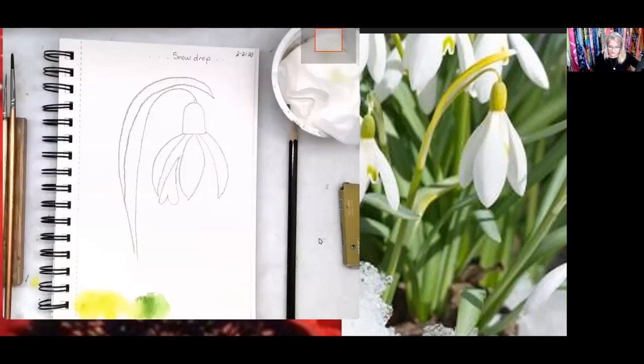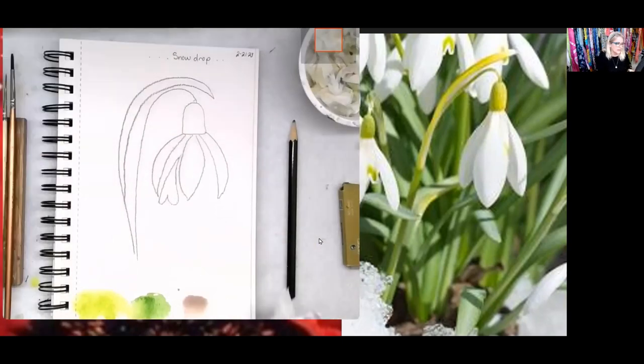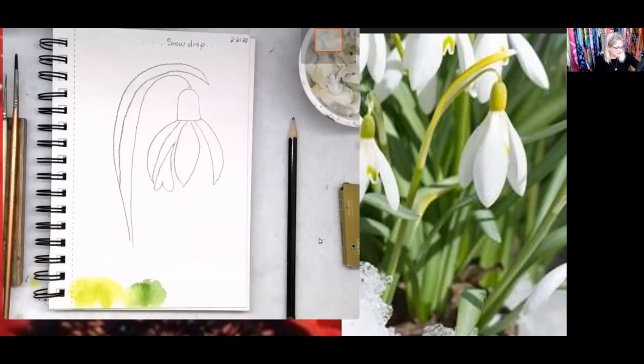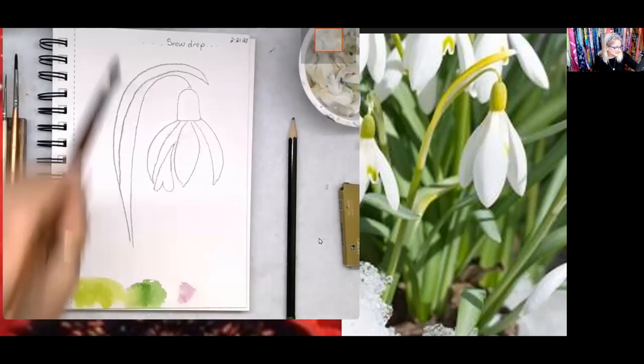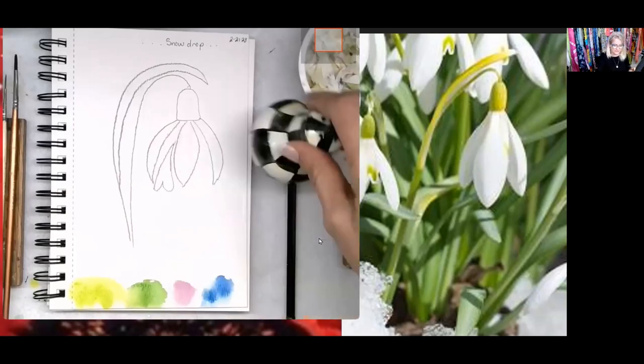We're going to use a little bit of lilac — make sure you have dirty and clean water. The green stuck on my brush so I'm just going to lift it up with a paper towel and pull it off. Back to the lilac. And then the next color will be any blue that you love — I'm just going to pick an ultramarine blue, a real true blue. You may also want to have some salt on hand.